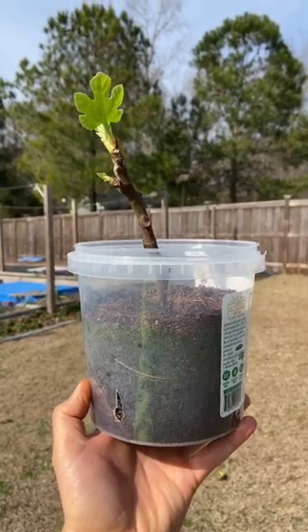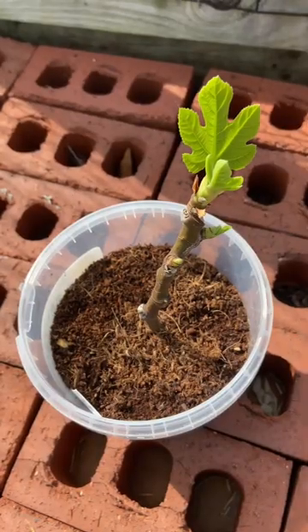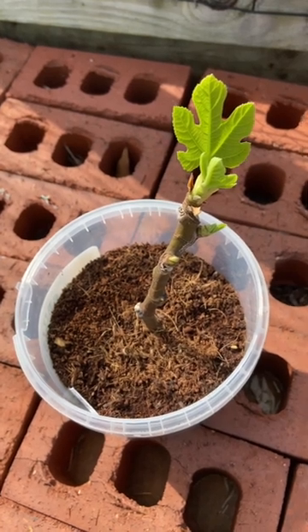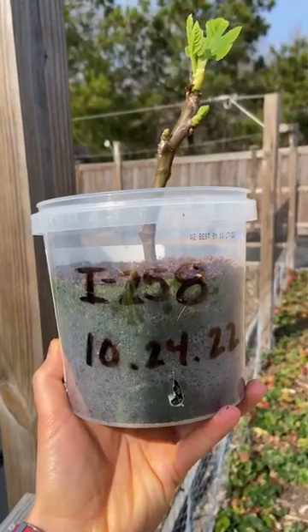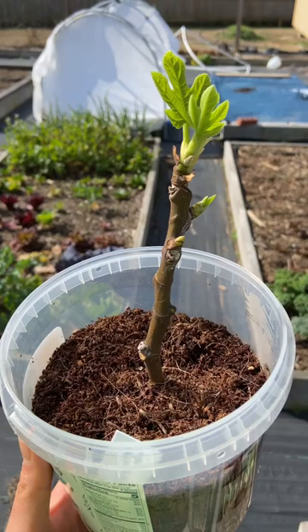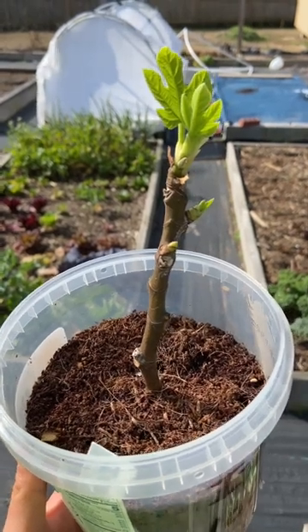So how long do fig cuttings really take to root? This cutting right here is from my Italian 258 fig tree and it's been sitting in my sunroom trying to root since last October — October 24th to be exact. Look at that nice little root right there. So this exact cutting right here took three and a half months before it rooted.